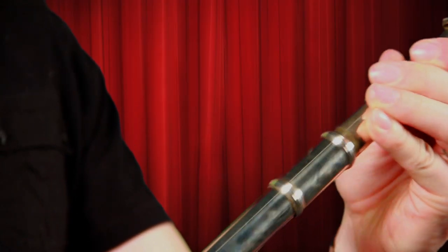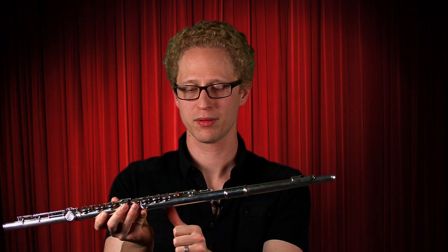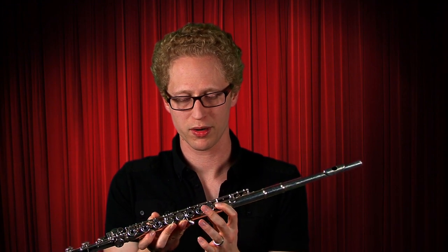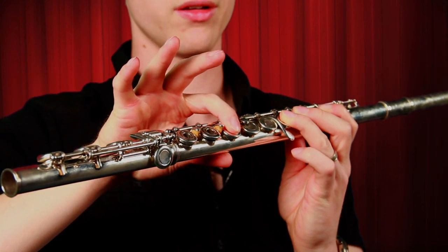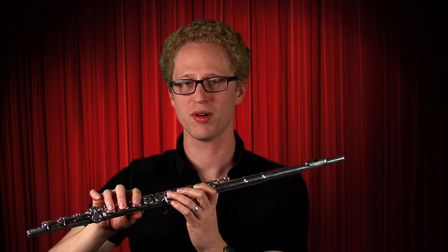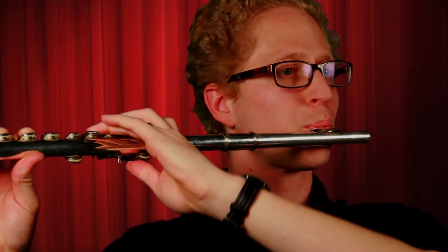Now we're going to take our head joint and put it back into the flute, put it all together, and line it back up. Now we're going to start again: left-handed thumbs up, put it on the back of the flute, first finger, skip one, second, third. Right-handed high five, thumb back, first finger, second finger, third finger. Now that we've held it properly and got a good grip, line up the flute just like we did with the head joint when it was all by itself — put it flat, then roll down.